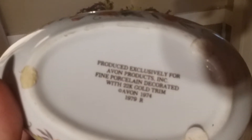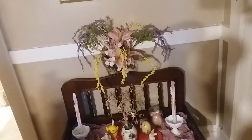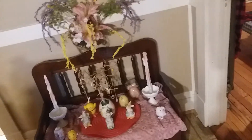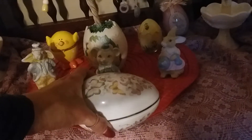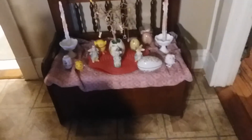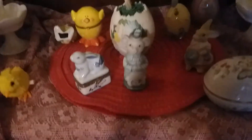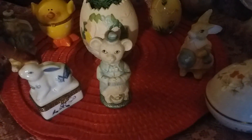I was asking you guys should I put this in there — it's from Avon, from 1974 to 1979, and it's beautiful. I want to put it in the display right here in the front, but I'm afraid because of my big dog — he likes to run around.